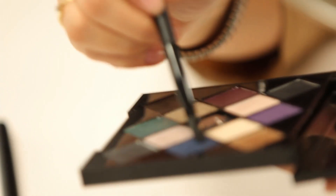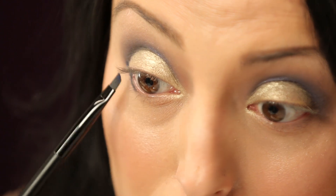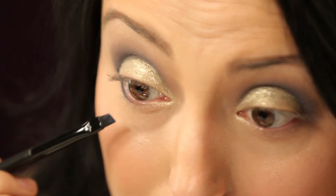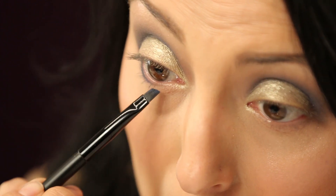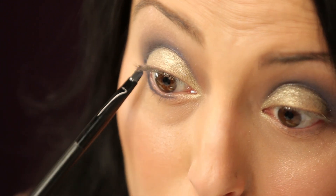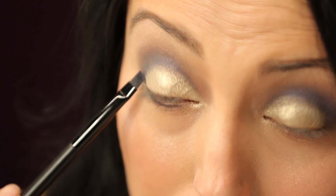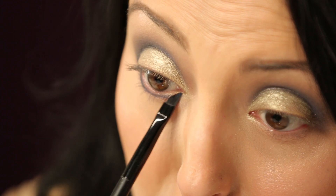I'm going to use the color from my crease to line underneath as well. Using my liner brush, I'll dip it right into Sapphire and start lining right underneath my lash line, starting right where I left off with my shadow. Then just doing light padding strokes from the outside into the inner corner, graduating the width of the line as you go in — making it a lot thicker on the outside and keeping it really thin as you get to the inner corner.